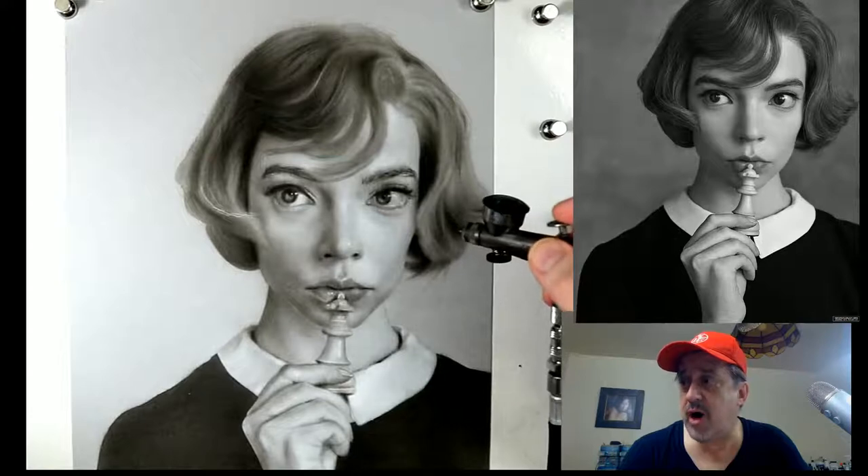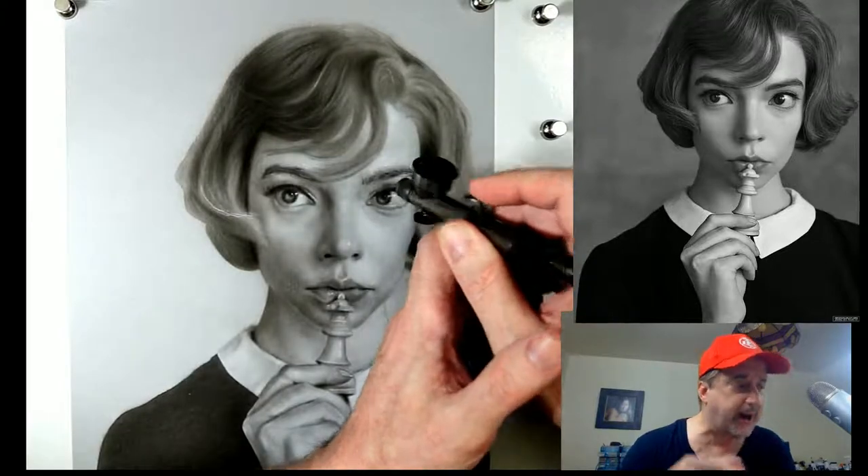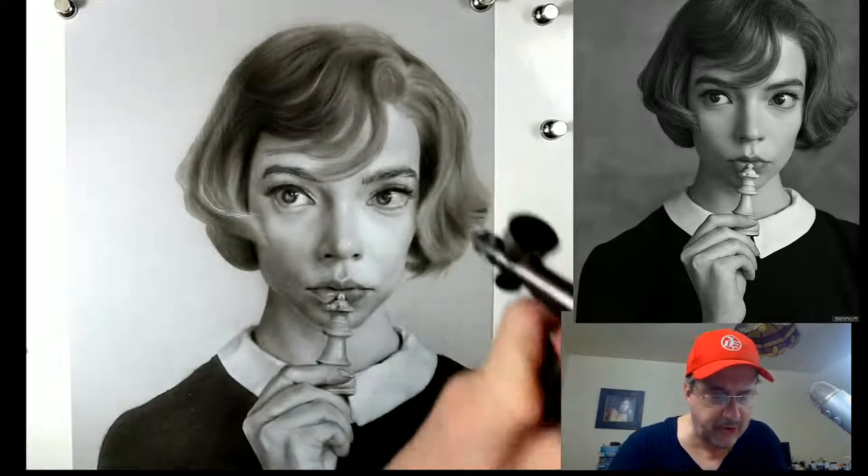I'm going to do Jody Comer. Pure Ref really is very easy and you would never go back to not using it. I think it's really fantastic.